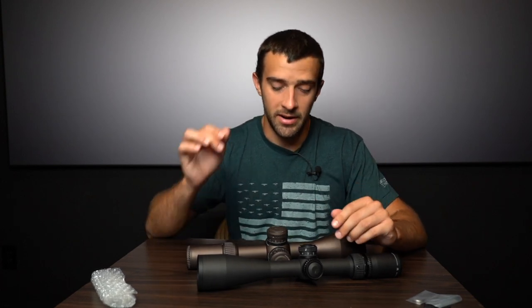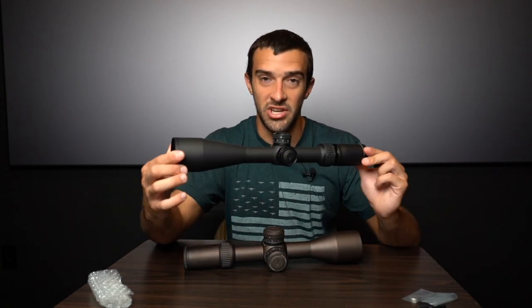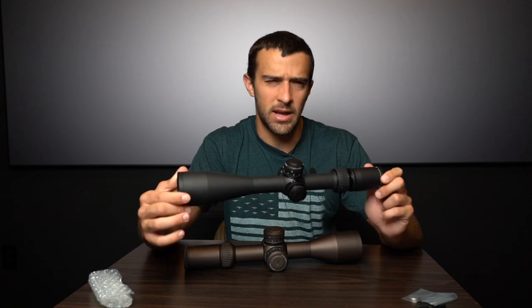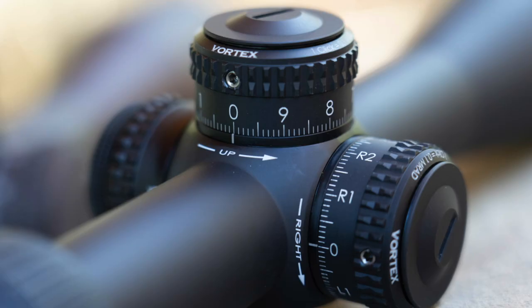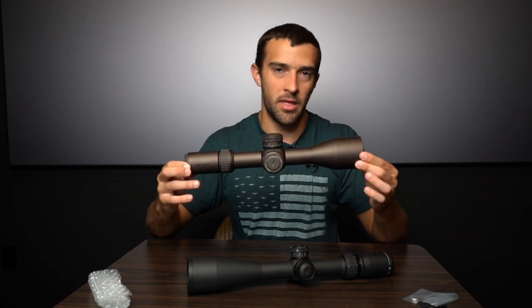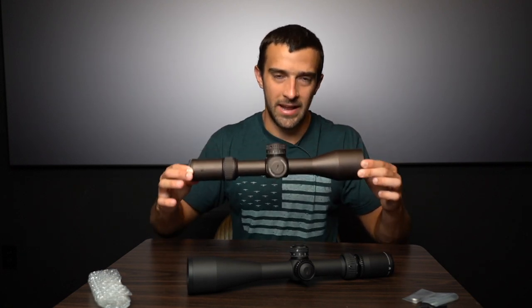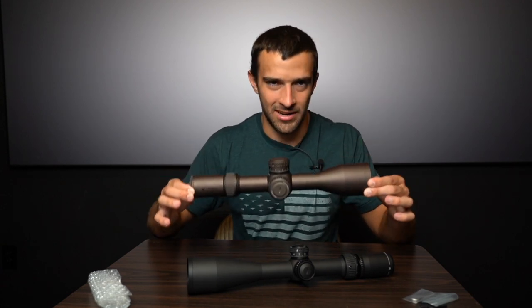Street price is always way different from MSRP. The Razor HD AMG is going to be more expensive on paper, but at street price they start to equalize quite a bit. These two, exactly as equipped here, are actually to the penny the exact same price — because this one has the H59 reticle. The H59 and Tremor 3 are the highest street price Razor HD Gen 2 configurations at $2,499.99.